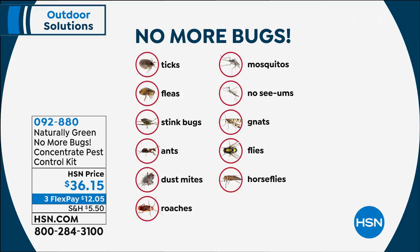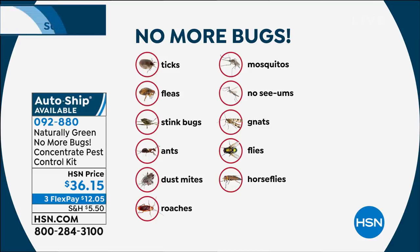So you don't have to go through that moral dilemma of do I put it in a jar, do I take it outside, do I step on it? No. Ticks, fleas, stink bugs, ants, all kinds of ants, fire ants, ghost ants, dust mites — this is great to spray on your bed, your pillows — roaches, mosquitoes, no-see-ums, gnats, flies, horse flies.